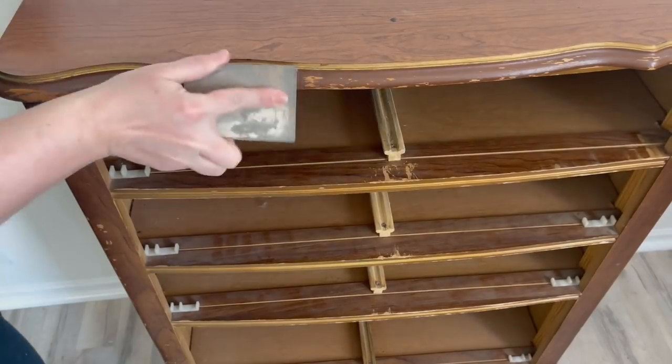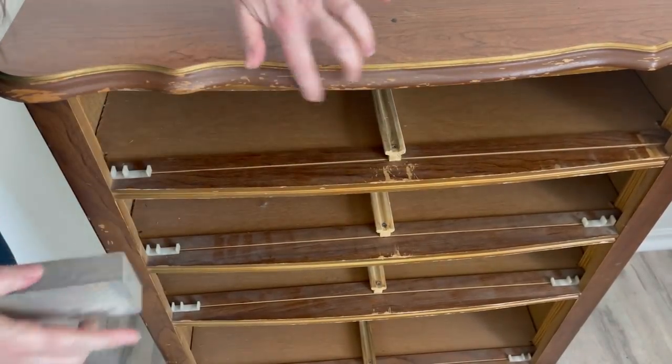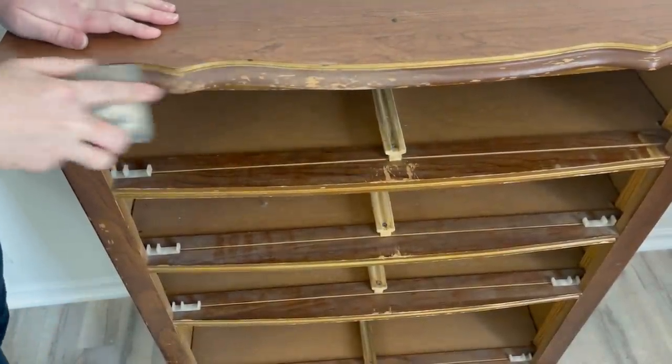I mark all my drawers so I don't get them confused when I want to put them back, and I'm sanding this edge here. I need to really sand it because there's some chipping finish on it, and you don't want to put your paint over any chipping finish.